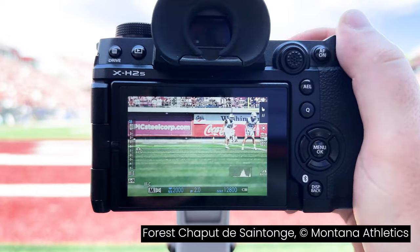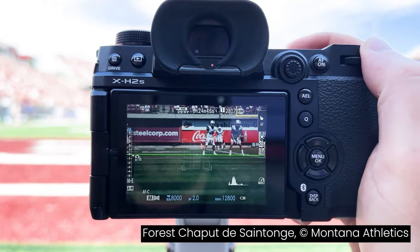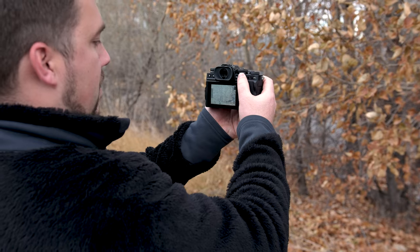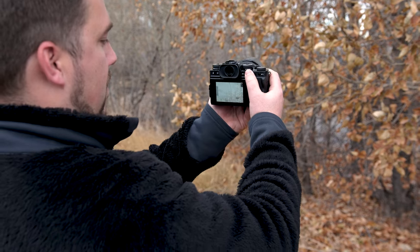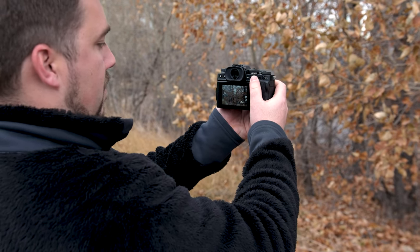One other important thing: make sure your exposure compensation is zeroed out. Exposure compensation is basically an override for the camera's exposure control. If it's set to plus three, your camera will take images that are too bright no matter what you do. Make sure that little needle for exposure compensation is set to zero. If you don't know where that is, check your camera manual under exposure compensation.